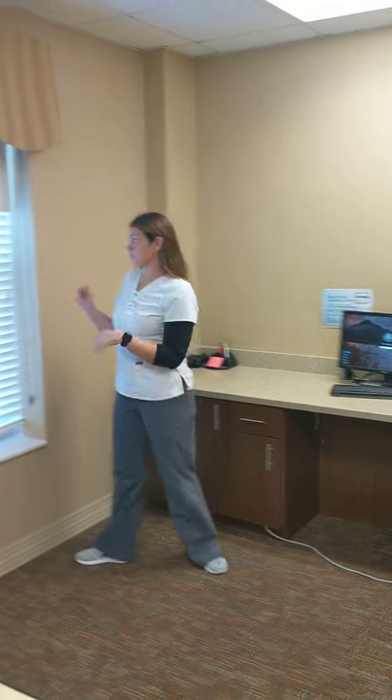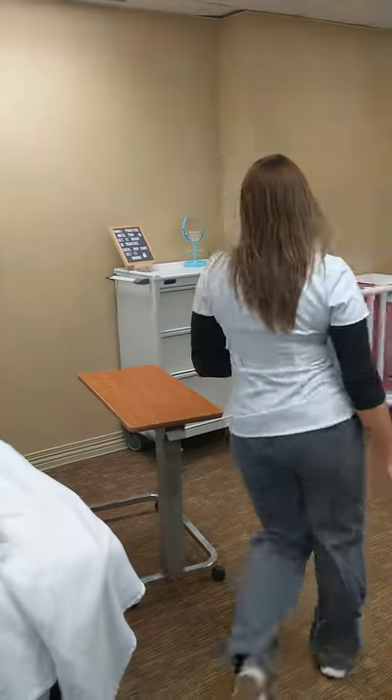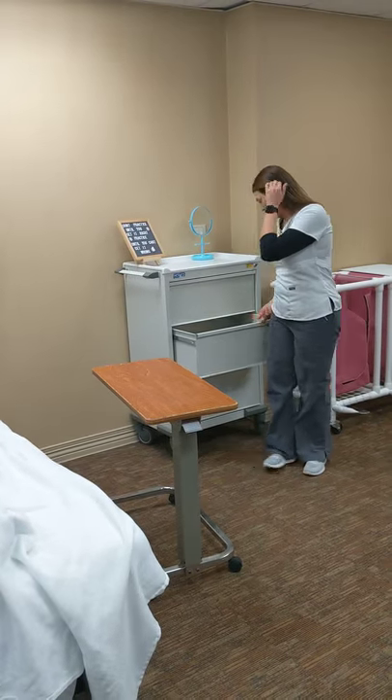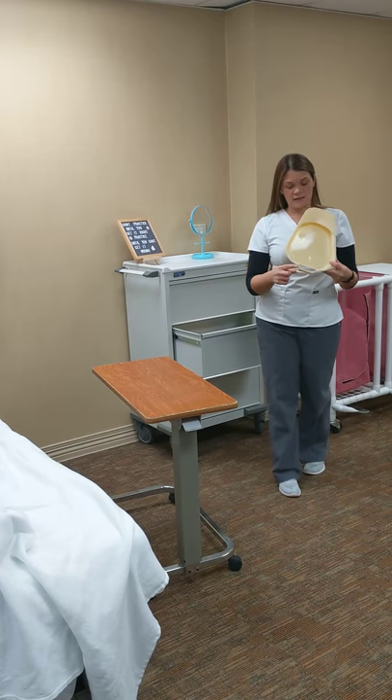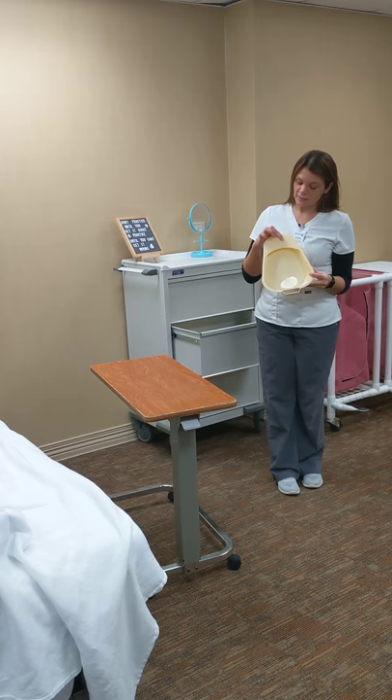I need to go to the bathroom. Okay, so we're going to put our patient on the bedpan. I've washed my hands, and we're going to provide her with privacy. So you have two different bedpans. You have a fracture bedpan. The handle here is going to go toward the foot of the bed, and this part goes under your patient.